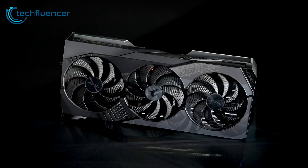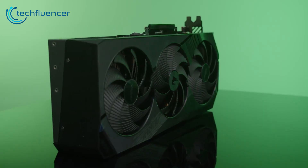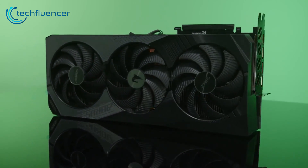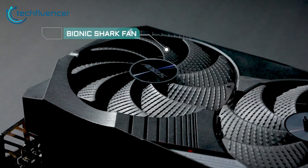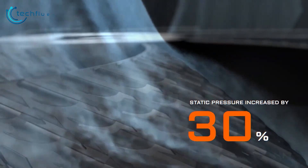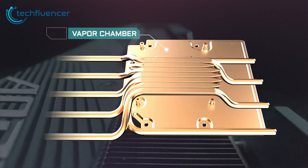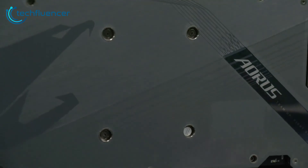From Gigabyte, we have the Aorus RTX 4070 Ti Super Master 16GB, which pushes the limits of cooling and overclocking. Its massive heatsink and tri-fan Windforce cooler keep this card running cool even under heavy gaming loads. The highlight is its 108mm bionic shark fans, which utilize alternate spinning technology to reduce turbulence. It also packs nine composite copper heat pipes and a vapor chamber in direct contact with the GPU die, giving it thermal headroom for overclocking.